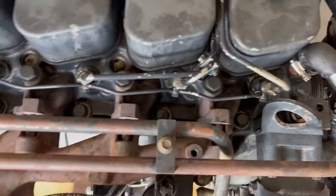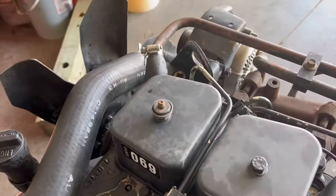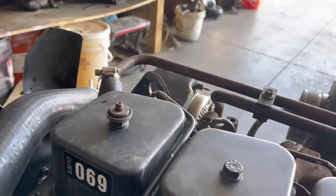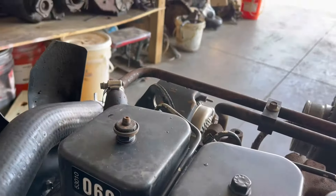Now we're just going to crank on it. What this does is let fuel push through the lines and push all the air out. When I'm cranking on it, watch cylinder number one here — the front one — and you'll see fuel squirting out of it. Once you see fuel coming out like that, you know that line is good and there's no more air in it. Do that until you see all of them squirting.